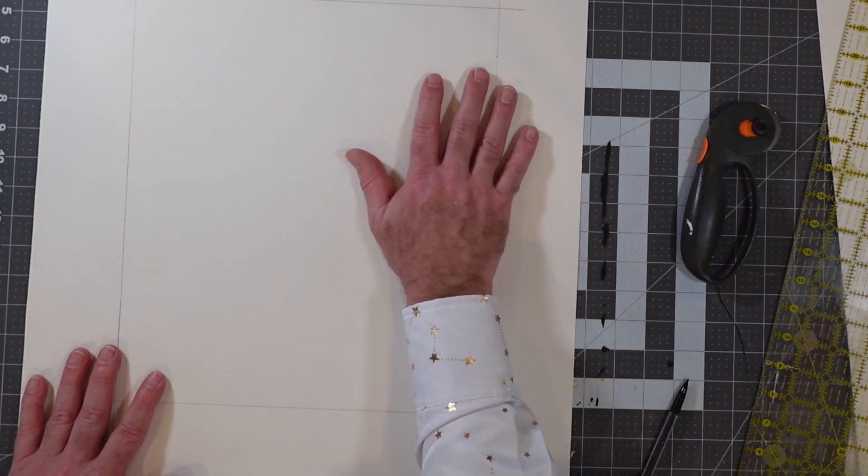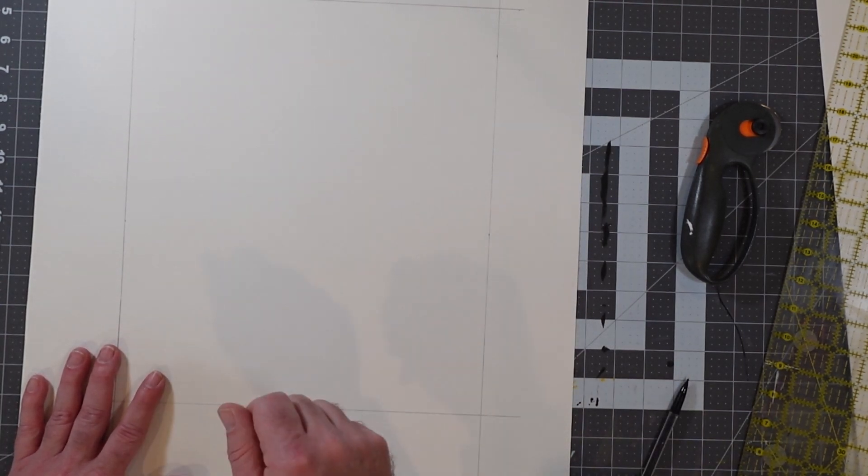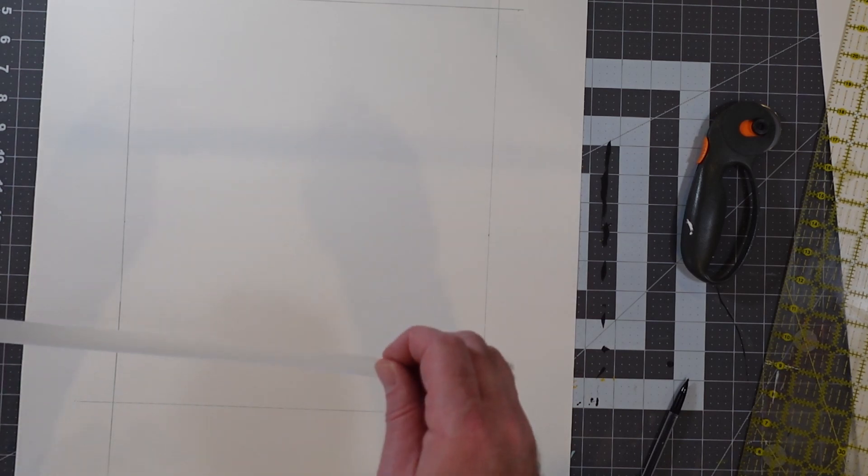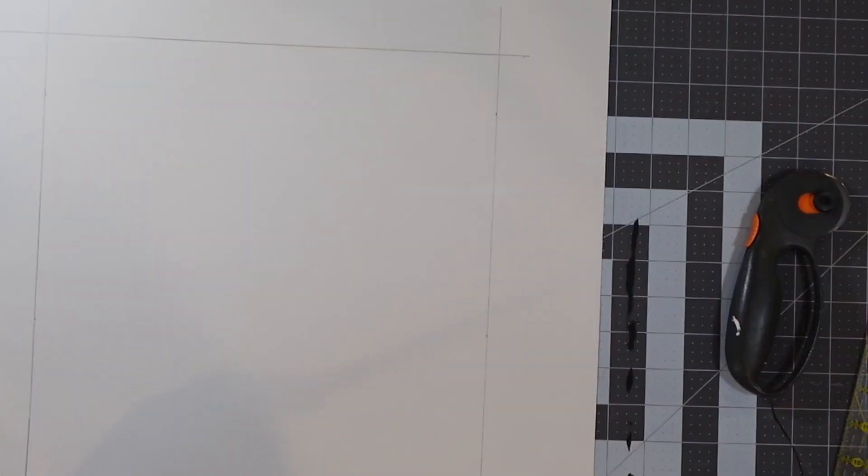Before I go too far, I want to mask off the areas I'll be using so that if I go over the line with my pen, no harm, no foul. So in order to do masking on paper, what's my favorite go-to? That's right — it's my good friend Scotch Magic Tape. This stuff is awesome and it doesn't pull up the paper when it comes off, which is a huge advantage. It allows us to create some safety areas. So let me just get some of this in here.